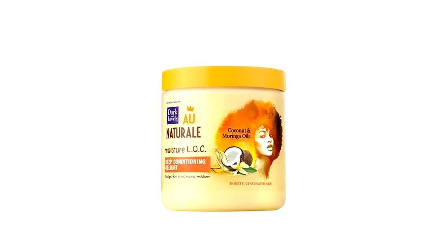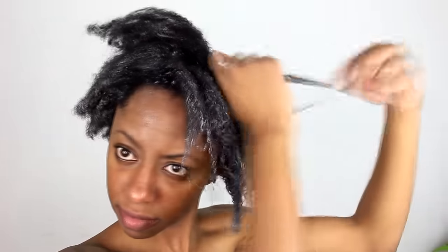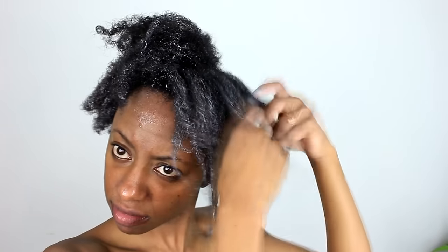Next I'm going to condition with the Moisture LOC Deep Conditioning Delight. This product is extremely moisturizing and my hair loves it. I simply take a handful and go throughout my hair, then finger detangle it. Because it's so moisturizing, my fingers simply glide through it, and then I take a wide tooth comb and comb through it to further detangle my hair. And can we just talk about how delicious this smells? It smells like a tropical paradise — it smells amazing.